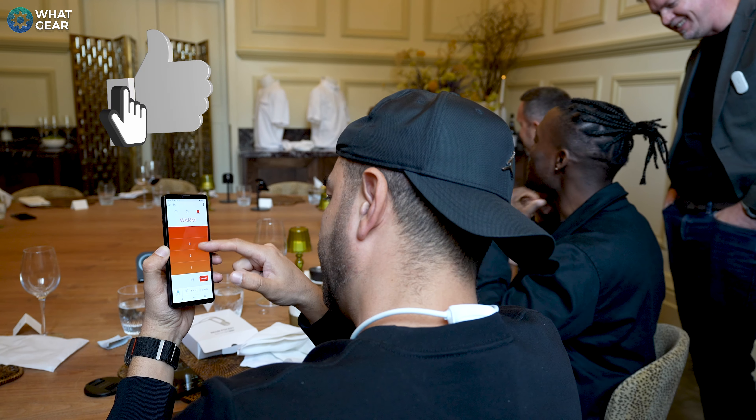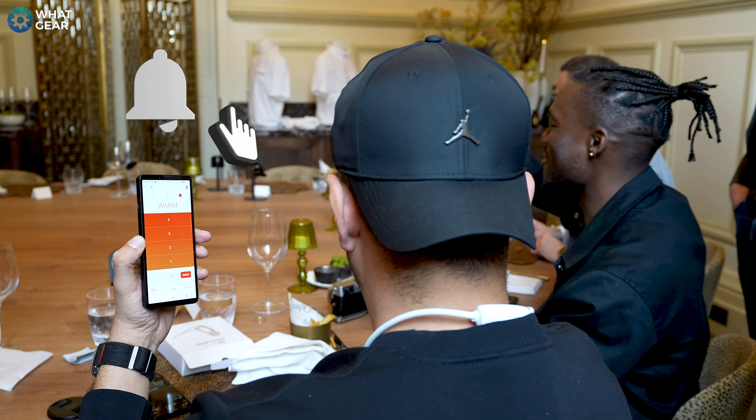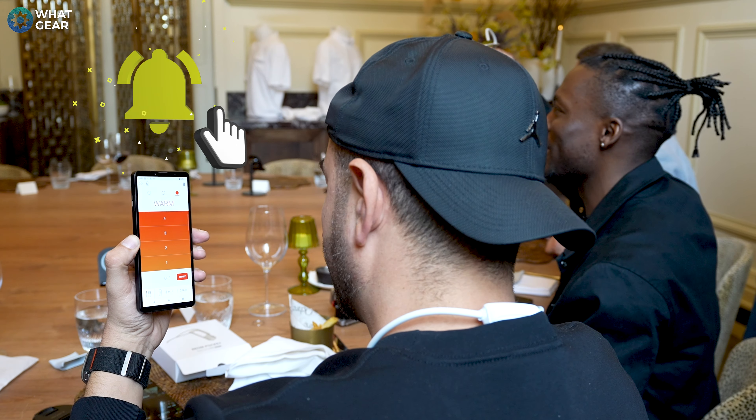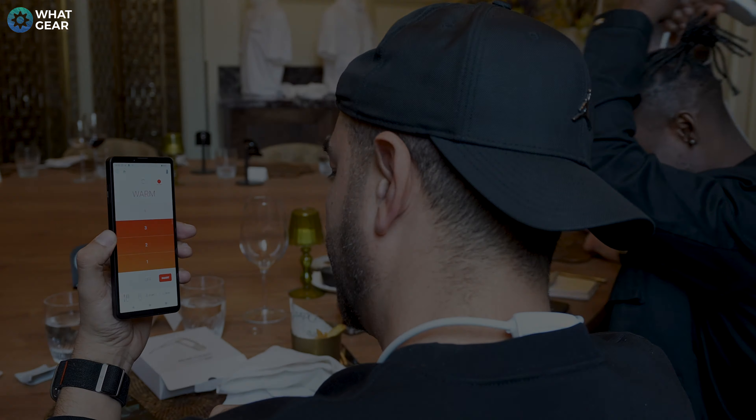Did you know that one of Sony's first ever products was actually a pocket warmer? It's a true story. I actually made a video about Sony's interesting innovations — that video is on screen right now, you might want to check it out. Anyway, I appreciate you guys for watching. I'll see you in the next one — don't be late.